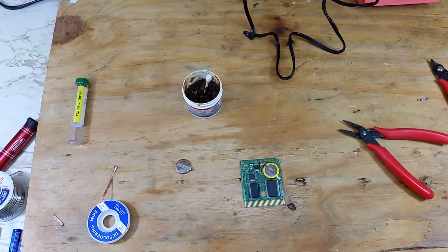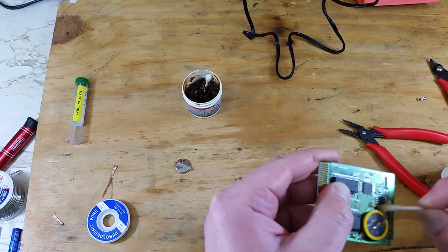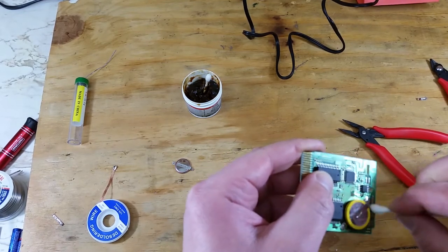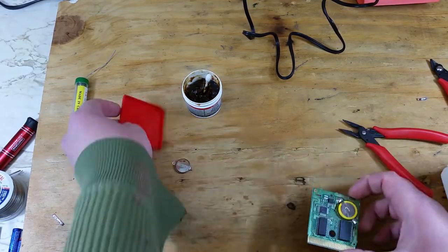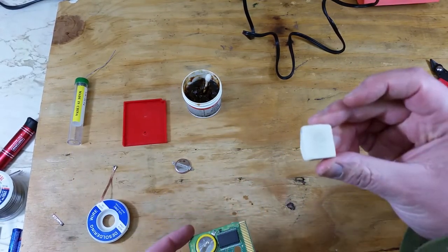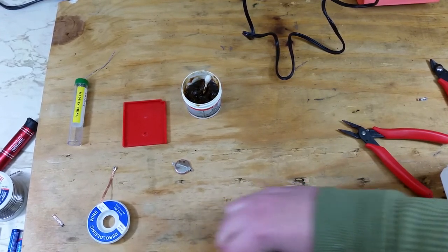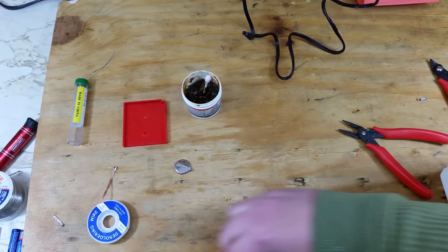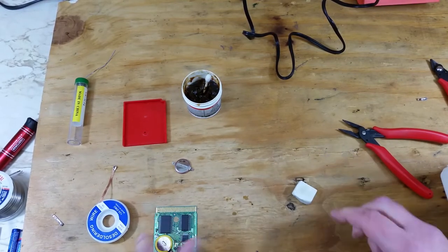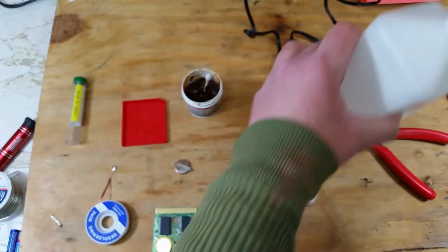After that we'll clean up with some more isopropyl alcohol. While we have it out we might as well clean up the connectors — for that we'll use a drafting eraser. I didn't realize until after filming, but I moved the board out of the shot. You just rub the eraser across the connections until you can see them shine like new. Then we'll grab a new q-tip and some more alcohol to do the finishing touches on the cleanup.